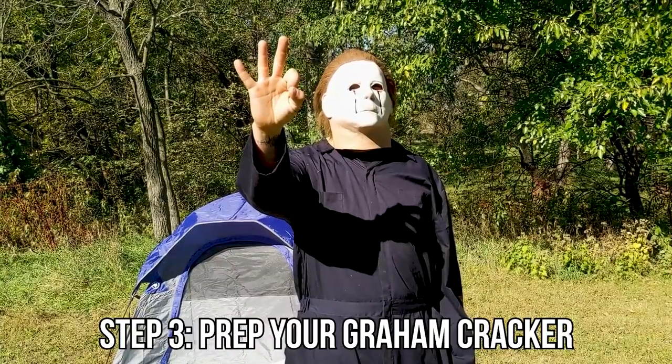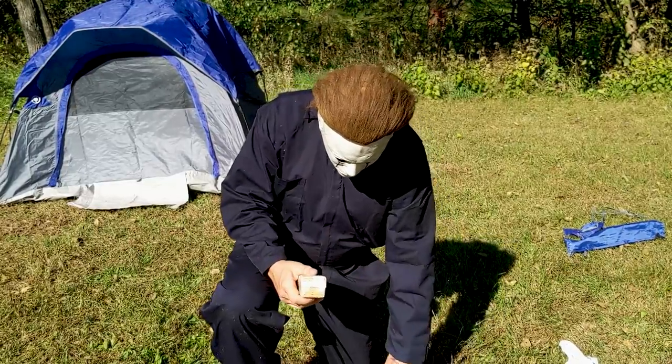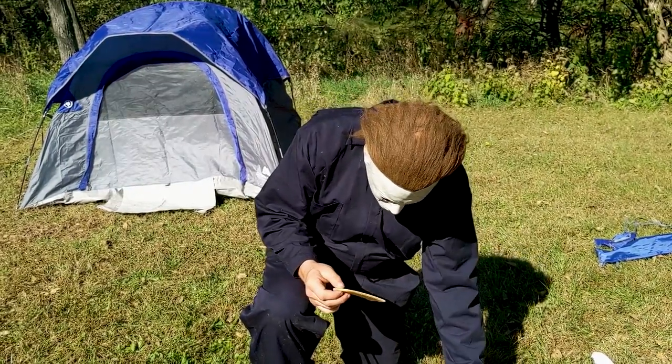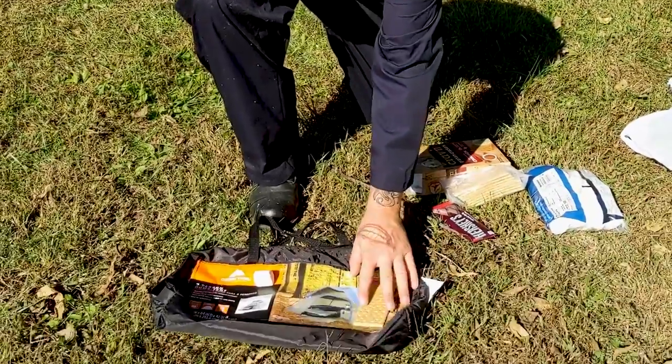Prep your graham cracker. Mikey's sort of a cracker himself. Now that's how you slide a cracker out of a bag. Always making things look good.